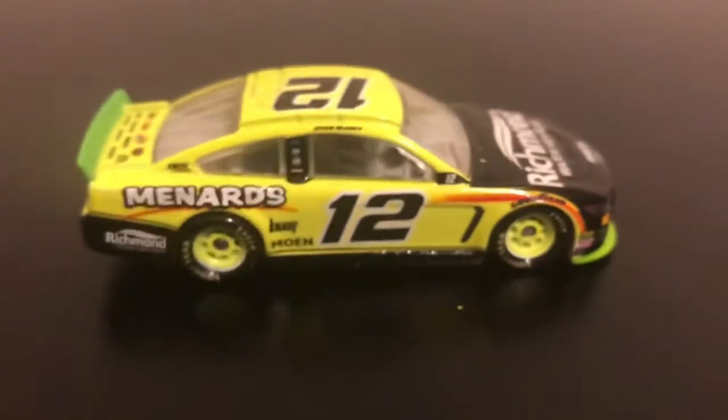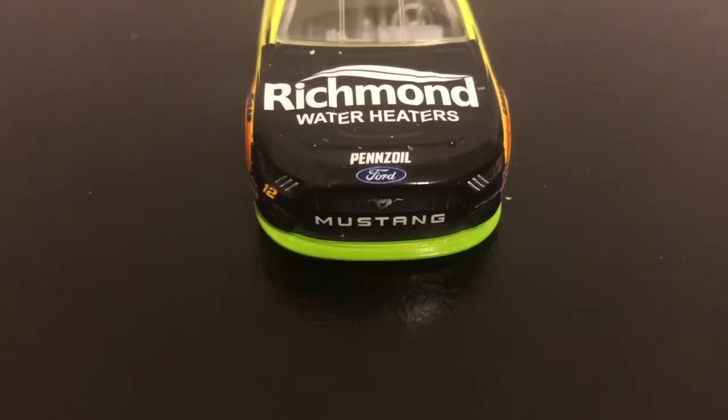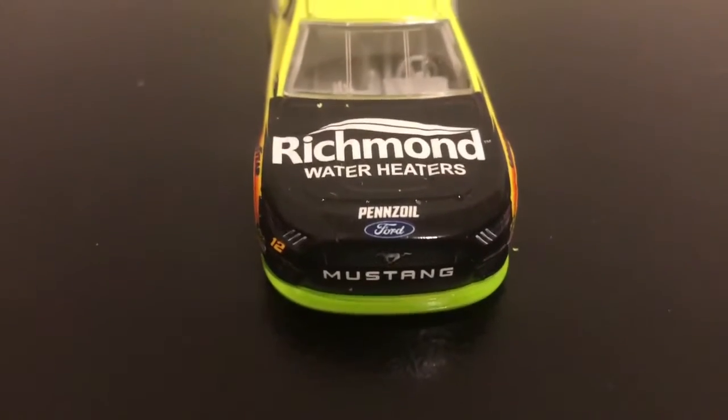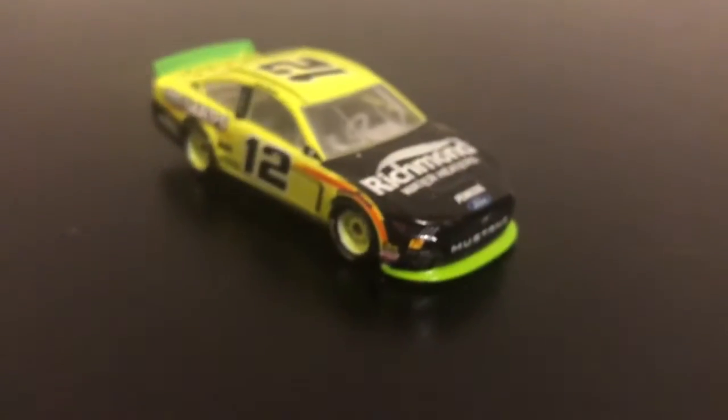The right side is the same as the left, which I think is standard for every review at this point. The front of the car has the Mustang logo, Ford, pencil, Richmond water heaters, and 12 on top. I'm not used to doing the deck lid first, but yeah, this car is pretty good and I like this paint scheme a lot.